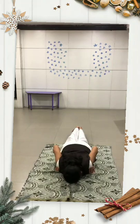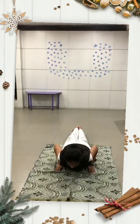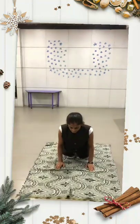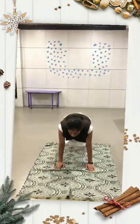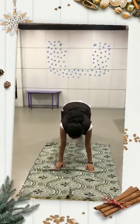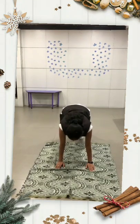इसी स्थिति में धीरे धीरे स्वास को भरते हुए छाती को आगे की ओर झुकाते हुए ले जाएं, गर्दन को पीछे की ओर ले जाएं। फिर उसके बाद अपने दोनों पैरों की सहायता से इस अवस्था में रहें।